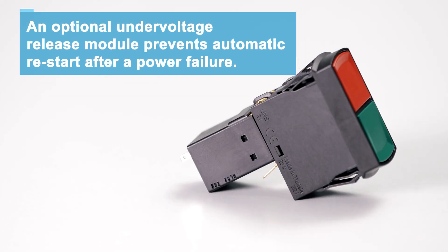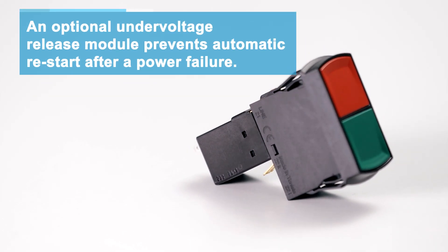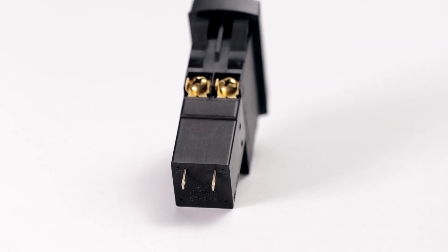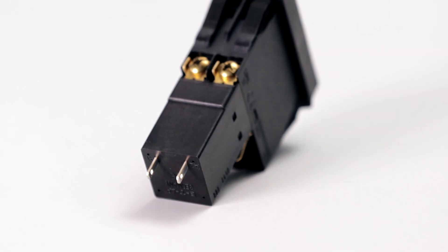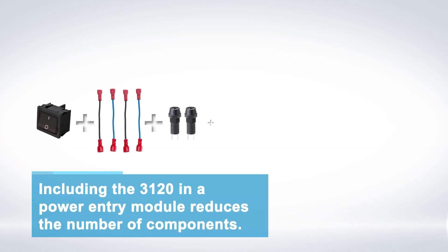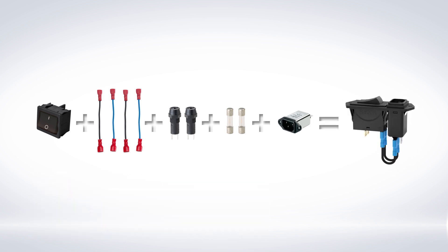An optional under-voltage release module prevents automatic restart after a power failure, eliminating the possibility of injuring operating personnel. Including the 3120 in a power entry module greatly reduces the number of individual components for equipment manufacturers.